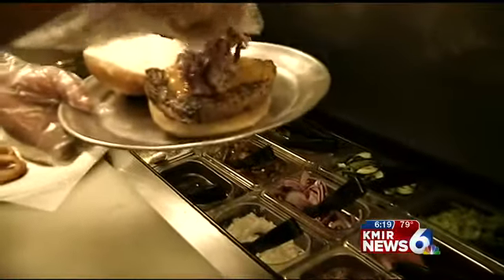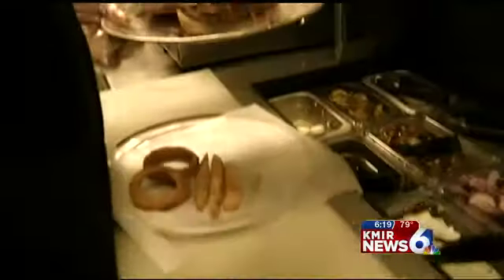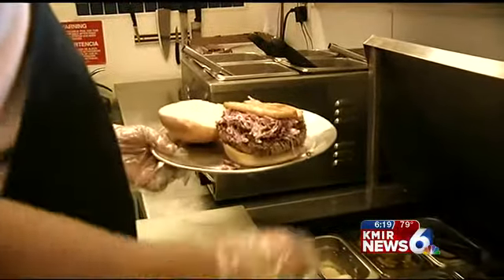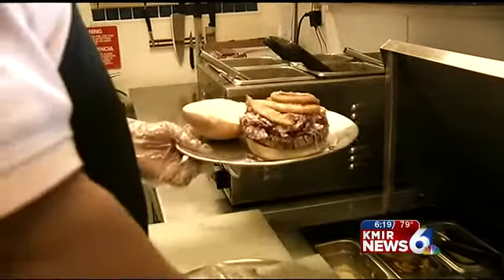We add some steam heat to melt the cheese. We add our homemade red cabbage creamy coleslaw, a small handful of our beer battered fries, two onion rings, and we top it off with a squirt of ketchup.